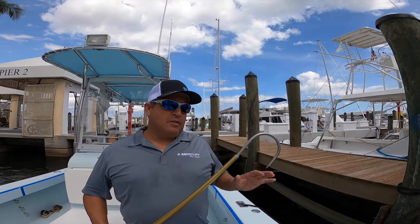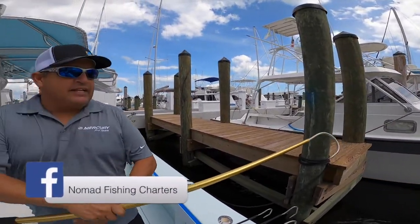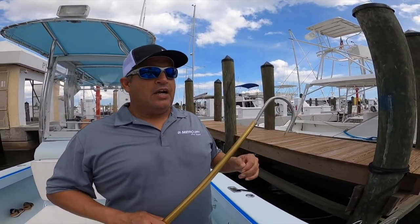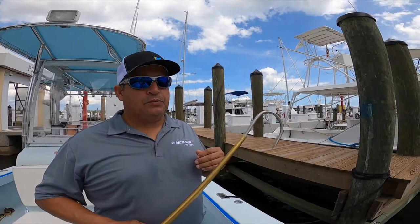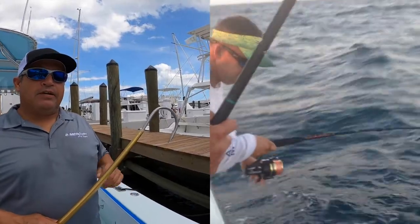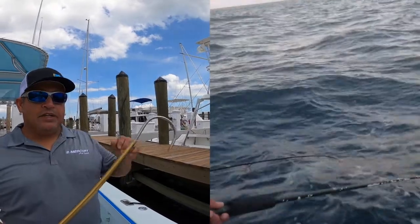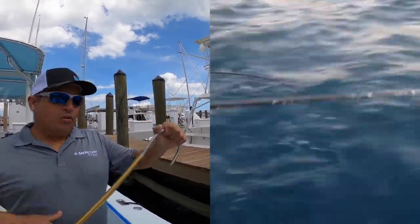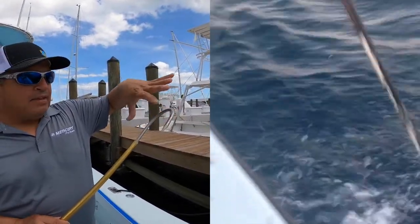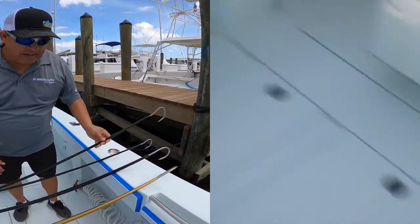Maybe a swordfish or something to that effect. This one here is the largest gaff we carry on the boat. It's also an AFCO aluminum gaff — this one's six foot and it's got a four-inch hook. This one gets the least amount of action because we would only use this on either a large swordfish, a really large cobia, really large bottom fish, or maybe to handle a shark or something of that nature. It's less likely to snap or have the hook straightened on it.